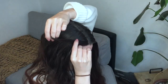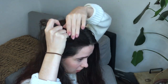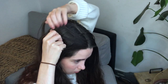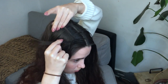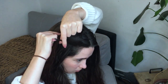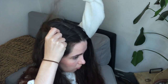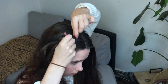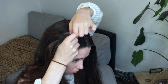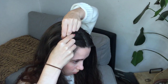Next we're gonna do our waterfall braid, so grab a very tiny section at the front of our head and split it into three sections. Then cross the top section over the middle and then the lower section over the middle to create one stitch. Now the waterfall braid starts — grab a tiny bit of hair to add to your top section, then cross it over to the middle.